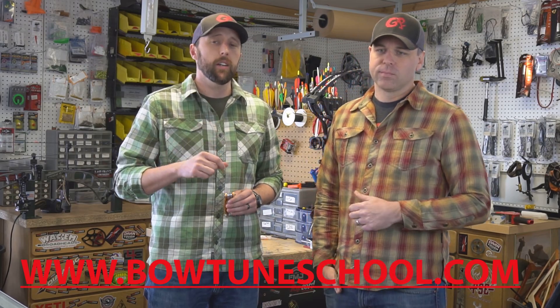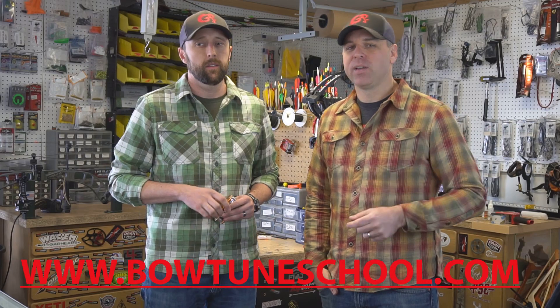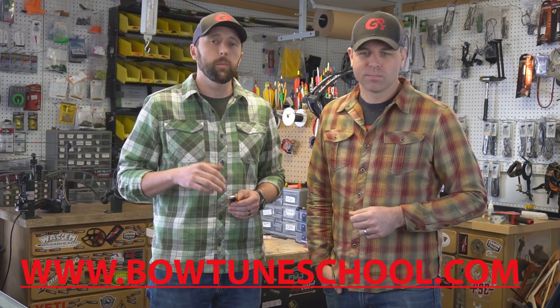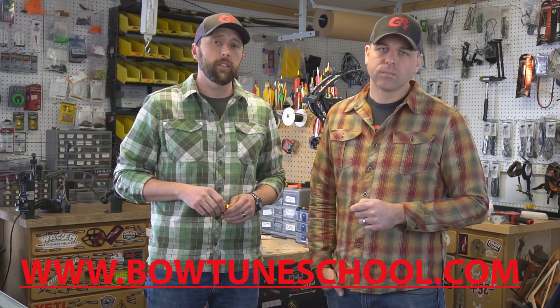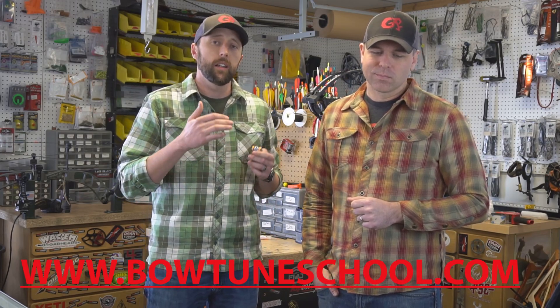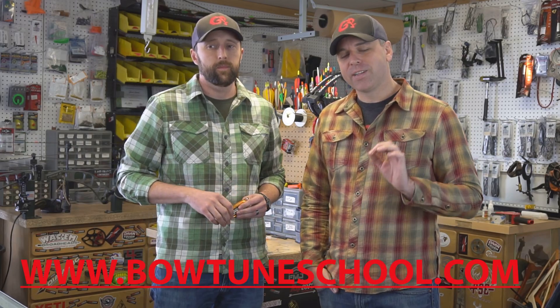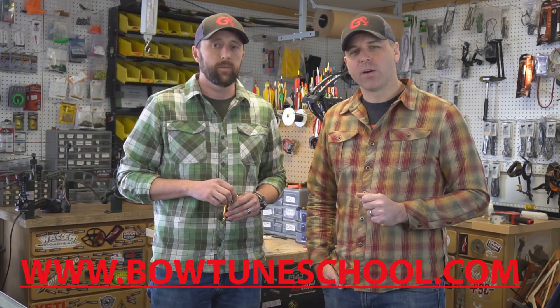By following our step-by-step guide, your bow is going to run better than it ever has before, and you're going to save a ton of money in year-in and year-out costs from operating and tuning a bow. Plus, you're going to be self-reliant in the field — whether you're in the back 40 on the hunt of a lifetime, if something changes or breaks on your bow, you can adjust that and keep hunting. And if you do decide to take your bow into a pro shop, at least you're going to know what the technician is doing and if they're doing the job up to your standard.